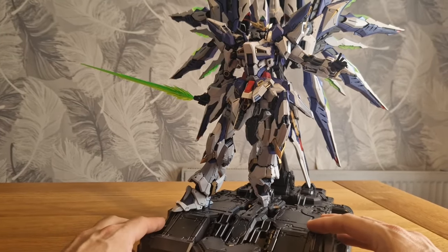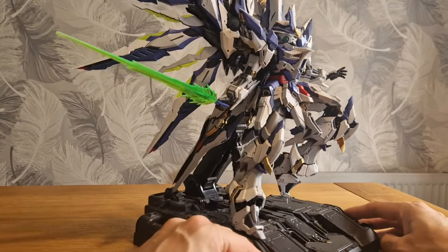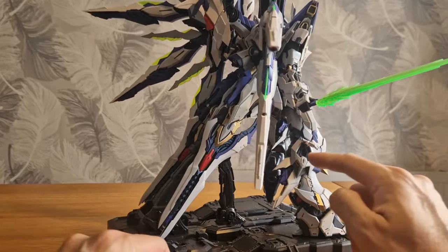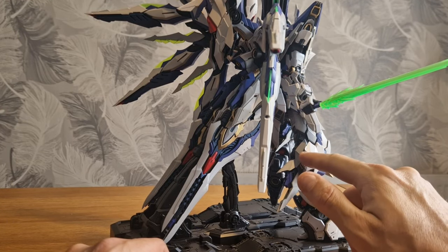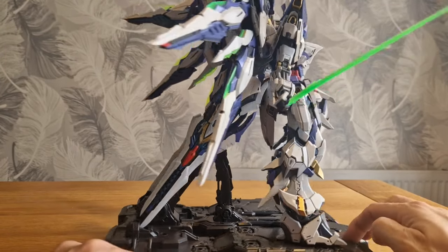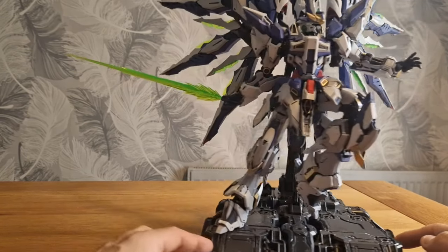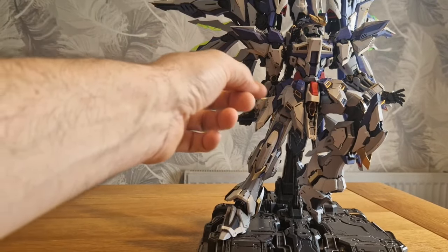Underneath all this armor is an inner frame with metal armatures. For example, you can open this up and there are inner workings for the thrusters. You've got the engines here and it's like a metal frame that this armor sits on throughout. There are open hatches on this and features which let you lift up certain elements of the kit.